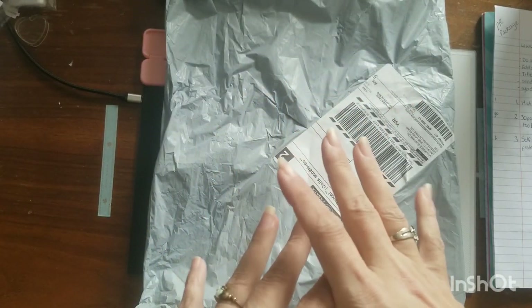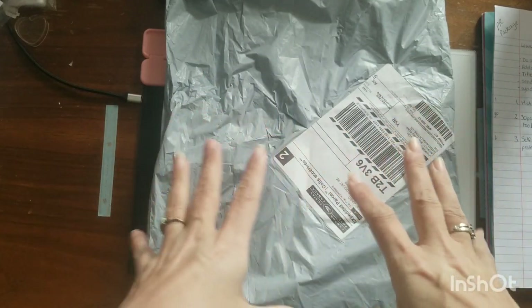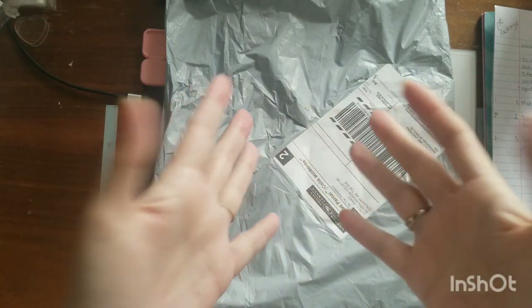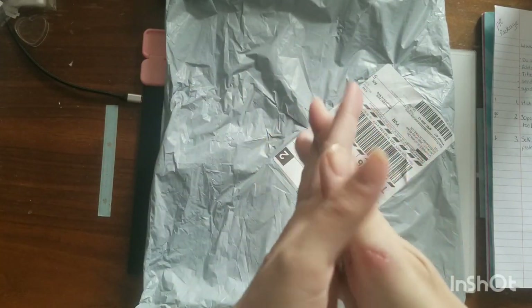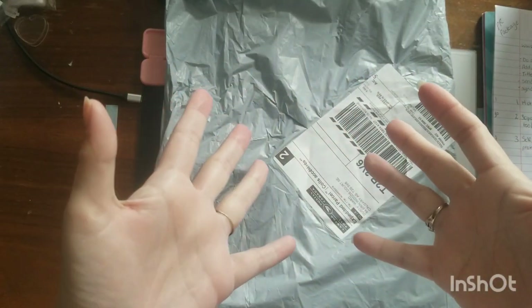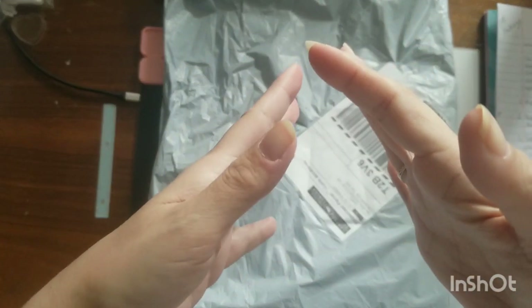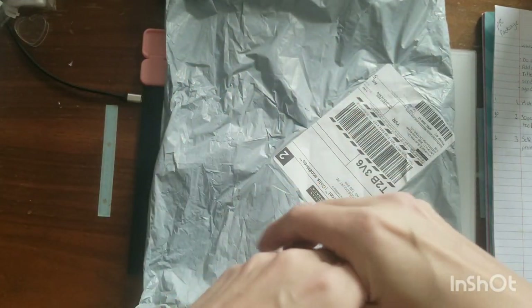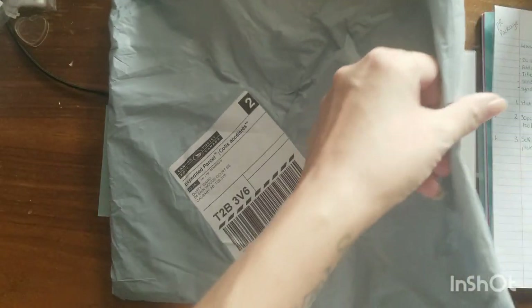So today I have an unboxing for you. This is from Seven Great and they emailed me and asked if I would be willing to do an unboxing — a PR package for them — and I said absolutely. I've seen other people on YouTube do unboxings for them and from what I can tell their product seems really good, so I was very excited when they reached out to me. I haven't opened it yet.